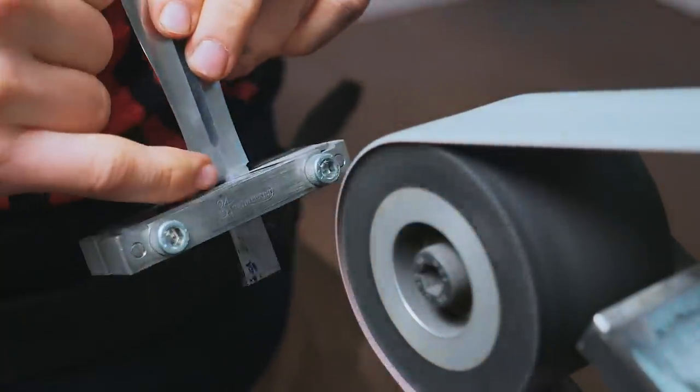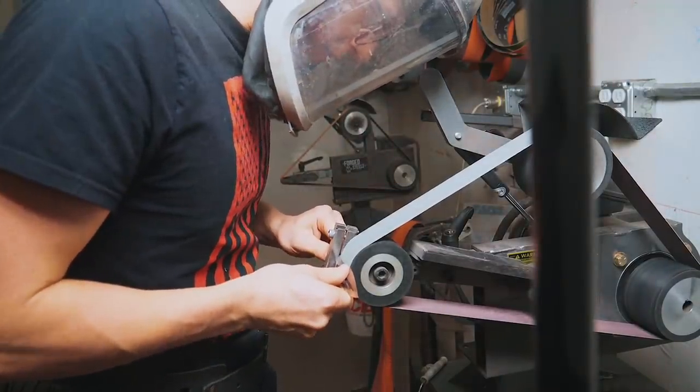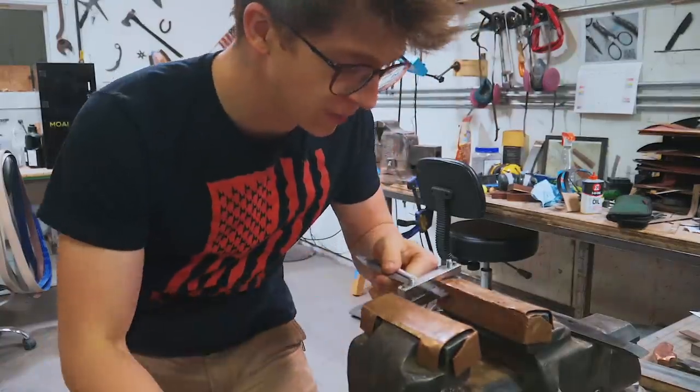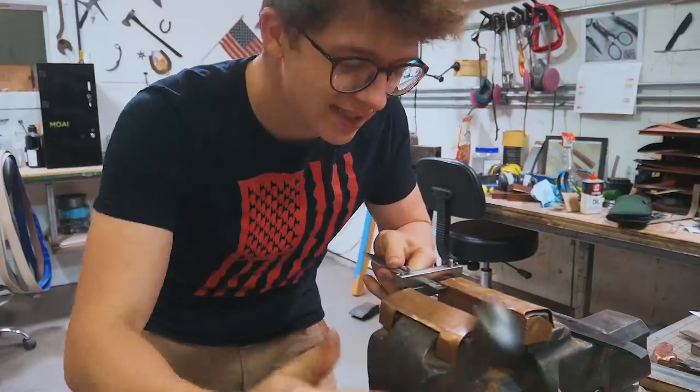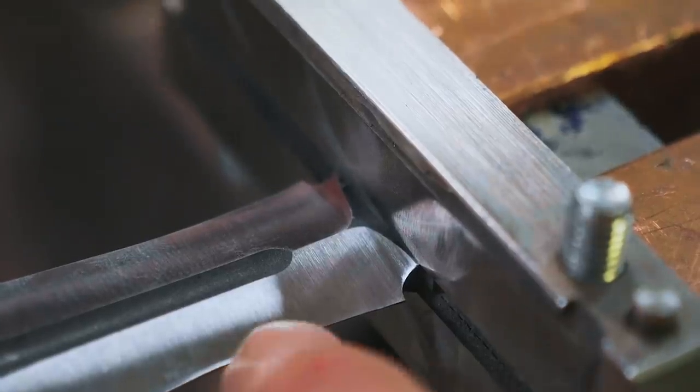That trisect belt eats it up, and then you need the tracking wheel to bring the belt over. Then it's the same drill on this side — feel my hollow bump up the edge. The cool thing is, you can further refine those plunge lines by hand sanding with the file guide still on. You can see it's already a vast improvement.